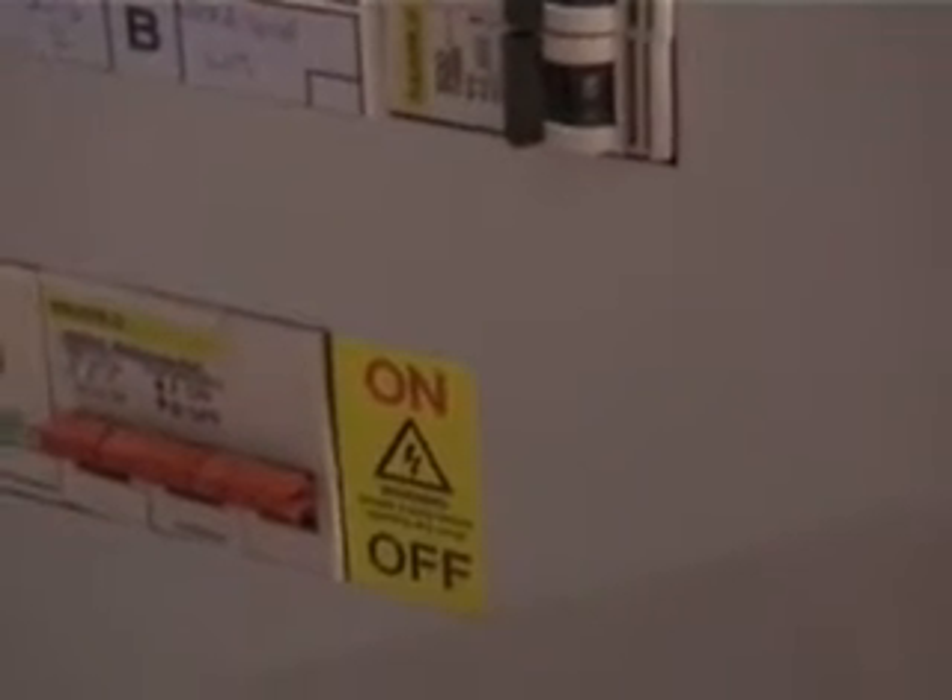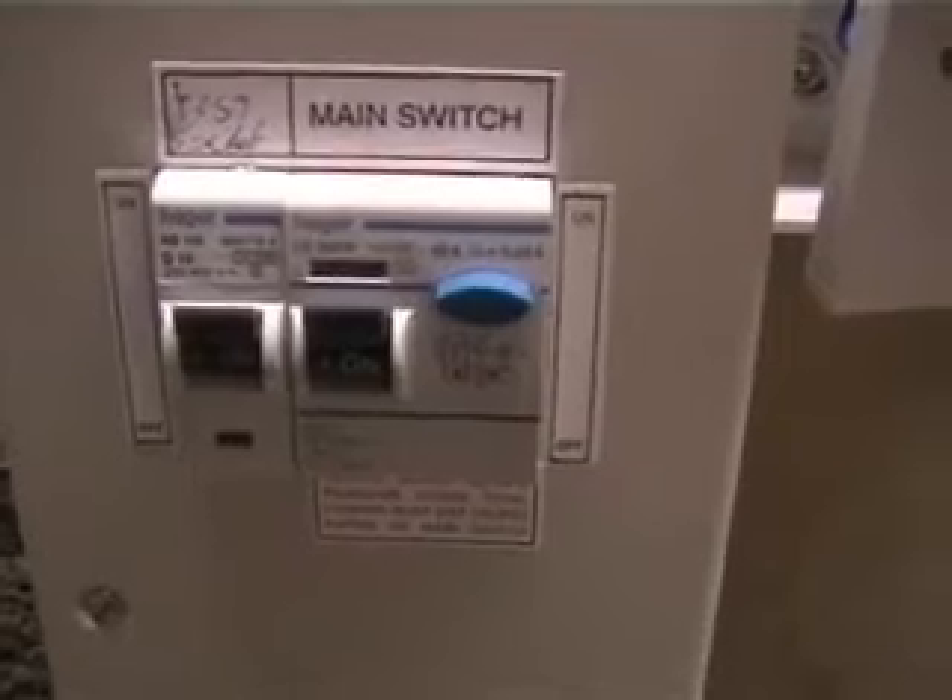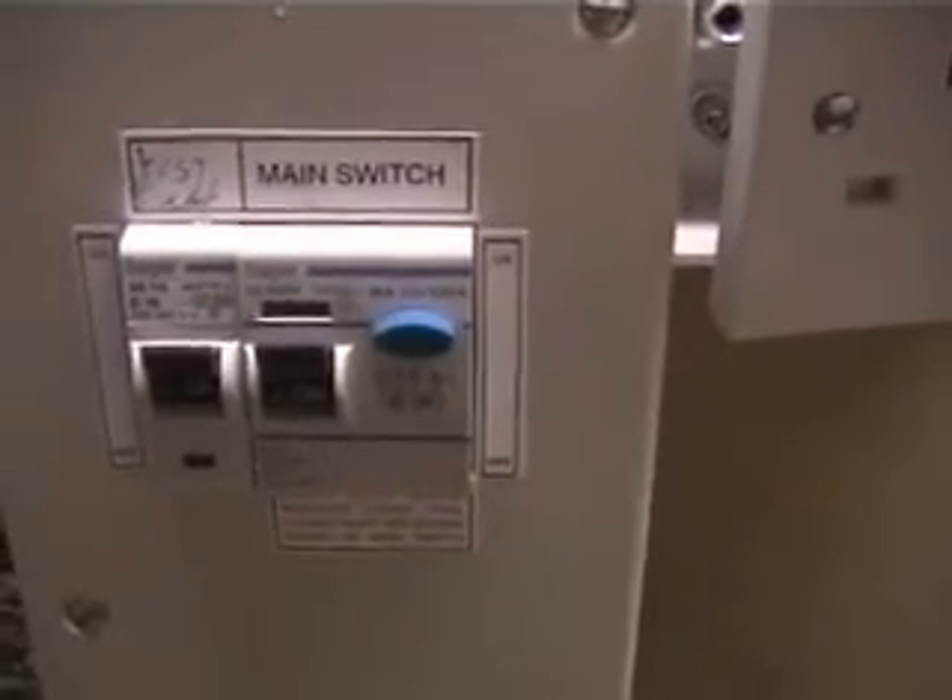And that would be the same on your consumer unit — just flick the main switch if you're at all unsure. Do not, under any circumstances, touch the main fuse like that. That is the electric board's fuse — you're not allowed to touch that at all. So just use the main switch on your consumer unit. It may look something like that there, or push the button for a trip just to turn it off and make sure you're completely isolated.